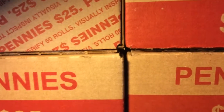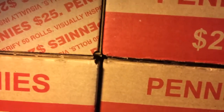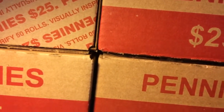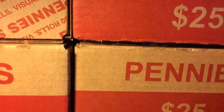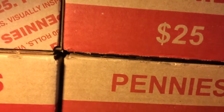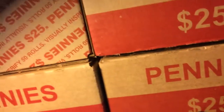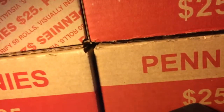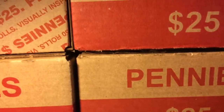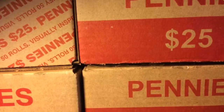Alrighty guys, that is it for this video — the first part of how to make your own coin storage. So thank you guys so much for watching. If you didn't already, go down, please comment, like, and feel free to subscribe. And also share the video on any social media — Twitter, Instagram, Facebook. That'll help my videos get out there and help more people come to the channel. So that is it for part one of how to make your own coin storage. Thank you guys so much for watching.